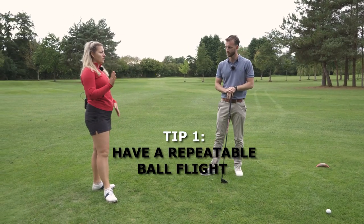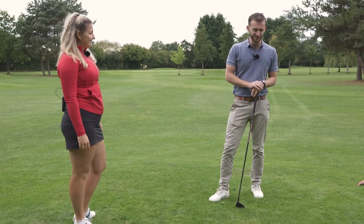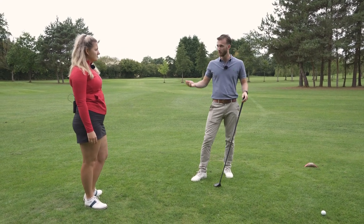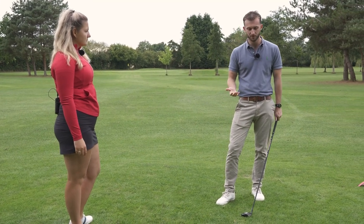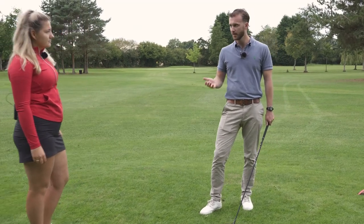How important is it to be able to shape the ball both ways when you're trying to break 70? Not at all important, to be honest. The likes of DJ on tour exclusively hits cuts, Bryson draws every ball. What's more important is that you know what's coming when you stand over the ball — whether you draw it or fade it doesn't really matter, but you have to know what's about to happen.